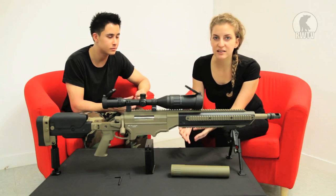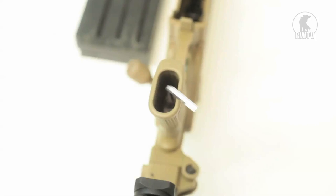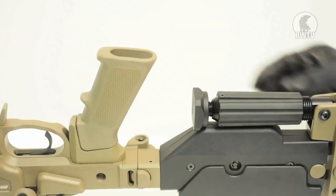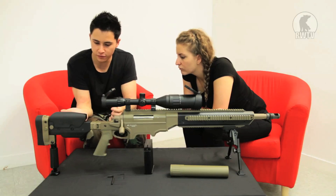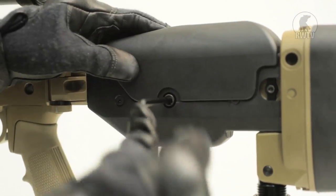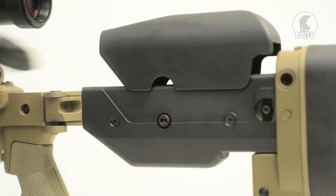One really cool thing about this gun is its ergonomic design and adjustability, especially when it comes to the stock. With the pistol grip, there is a screw inside which, when loosened, allows you to move the grip further back depending on how big your hand is. With the cheek rest, using the Allen key — the large one — on the left side on the middle screw, if you loosen it, it allows you to raise the cheek rest.